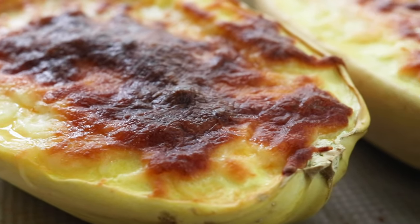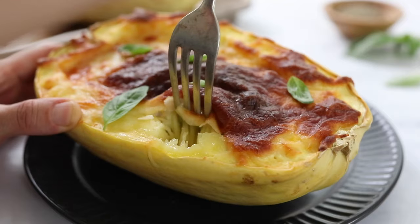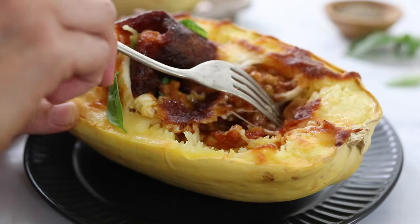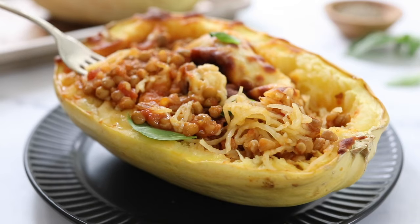Let the squash cool for 5 to 10 minutes before serving. Then you can use a fork to scrape the noodle-like squash into the filling. It tastes like a healthy spaghetti with extra fiber and nutrients in each bite.